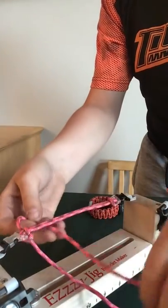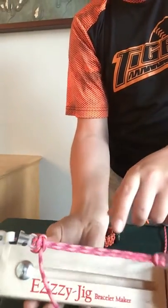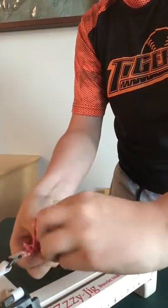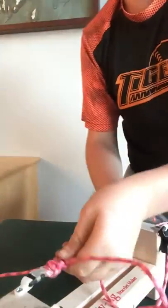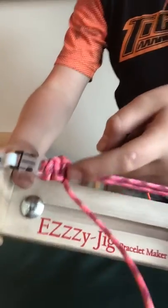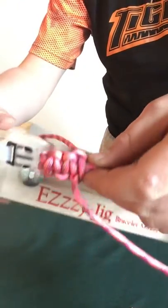Then you repeat it: under, under, over, then through the loop. You'll get something that looks kind of like that. Every time you do it, you do it on an opposite side just so it doesn't bunch up and twist. Because if you get it on the wrong side, it doesn't really look right — it looks kind of twisted. When that happens, you have to pull that messed-up spot out and try it from another angle, and just keep going.